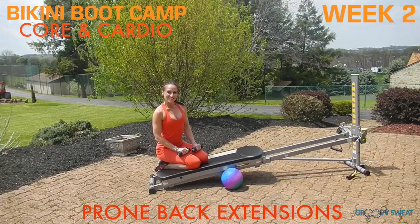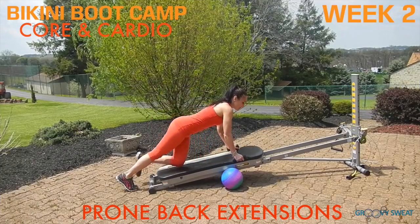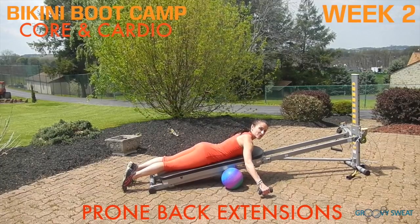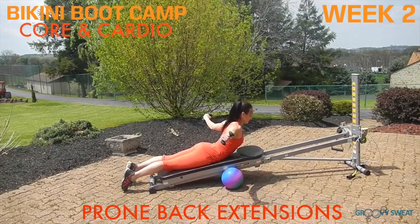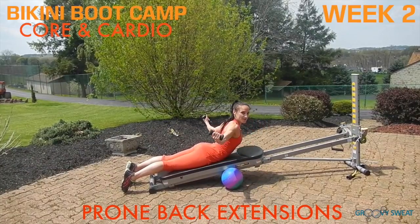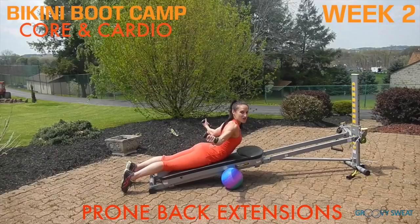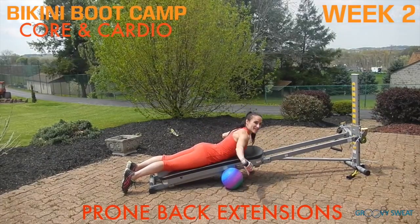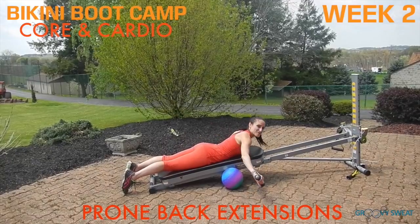Next, grab your weights for prone back extensions. Lie onto your belly, bringing your arms out to the side. As you lift up into your back extension, raise your arms to activate your upper back. You can change this by turning your thumbs up and rotating them back, or you can just keep your pinkies facing upward. Just be sure to activate your upper back as well as your lower back.